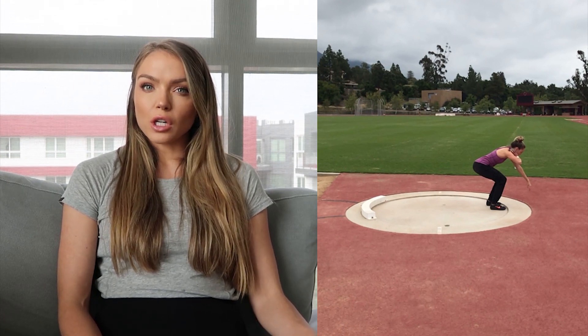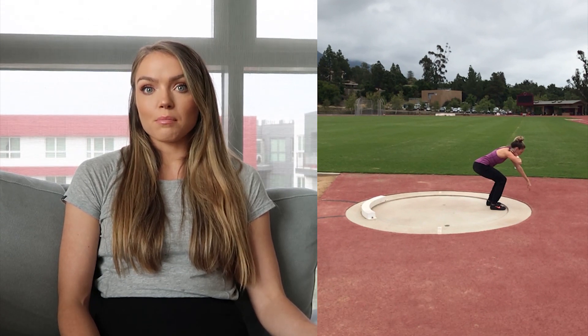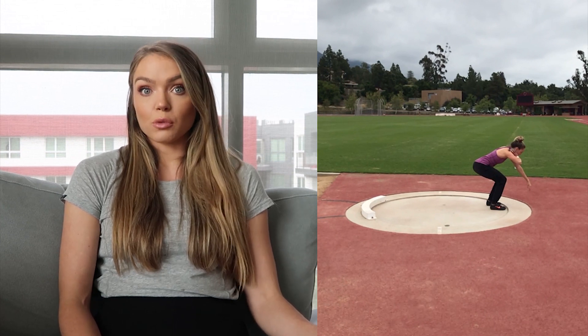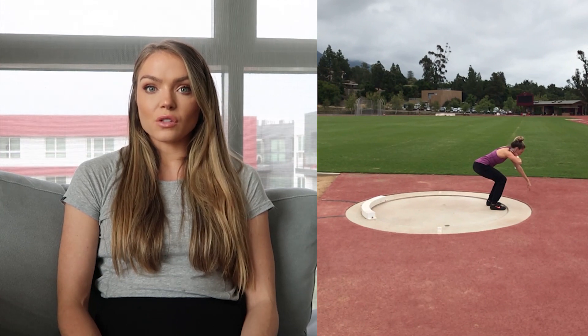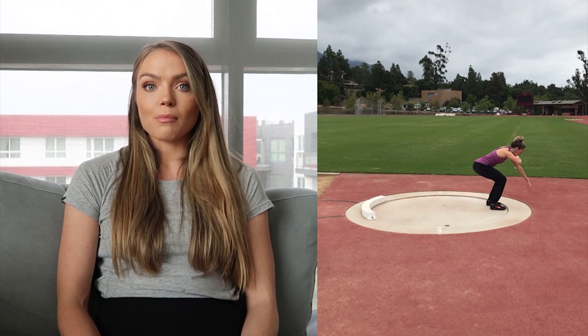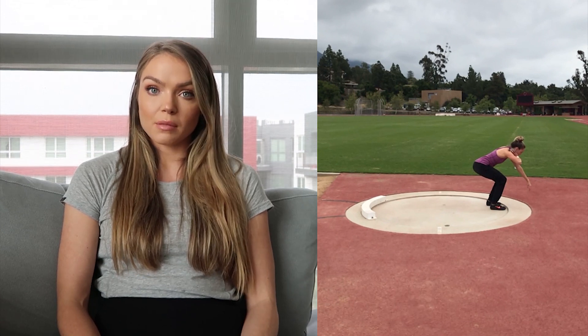I talked to them about why they decided to do the step-step and they said I really should try it, so they taught me. The biggest reason I do the step-step is because I am a left-footed jumper, but with the glide you're pushing off your right foot. With the step-step, your first push-off is from your left foot if you're a right-handed thrower — a big advantage. It's also really helped me hit the correct position easier so I can use my hips into my throw.